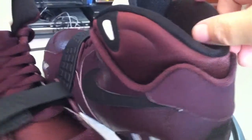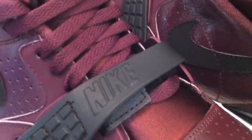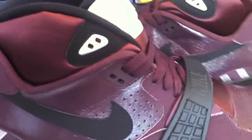Lots of high ankle support, yet very flexible — not going to get in the way. The strap, you can keep it on, you can take it off, either way. So there's a lot of flexibility on how you're going to rock these as well.